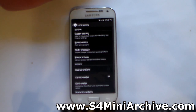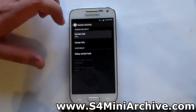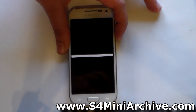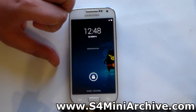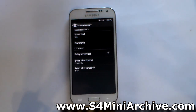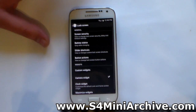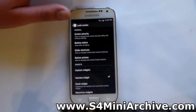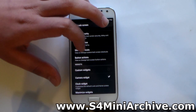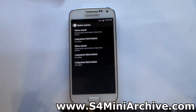Next we have lock screen settings. We have screen security which you can change to pattern lock, slide, and so on. You can also add owner information — I have currently added some text which you can notice on the lock screen. Here you can also change the delay before the screen turns off when you are on the lock screen, allowing you to make it last longer if you want.